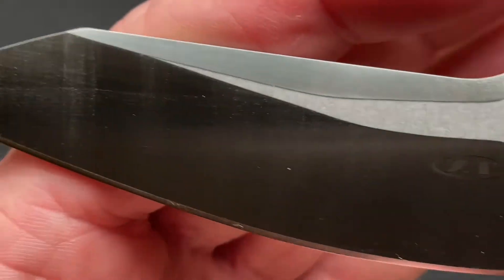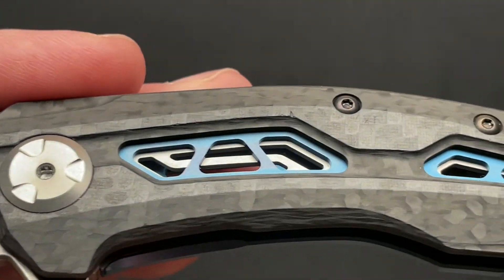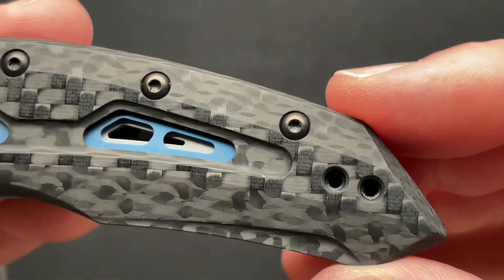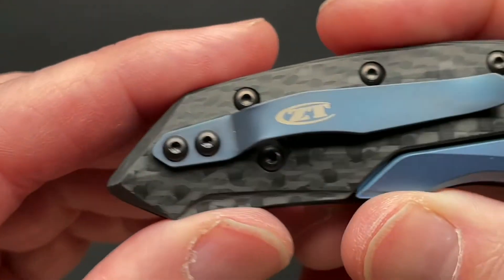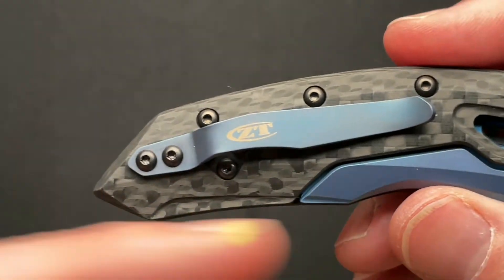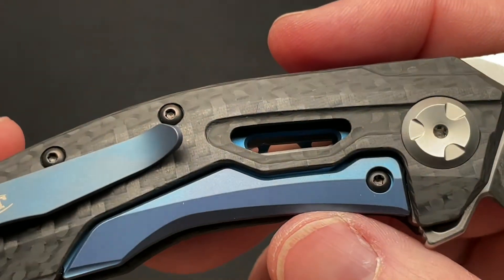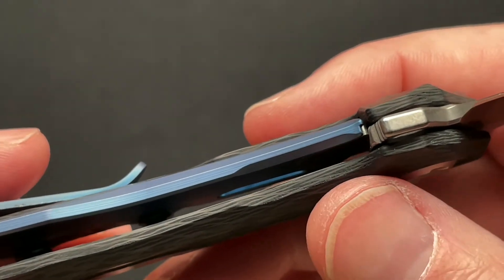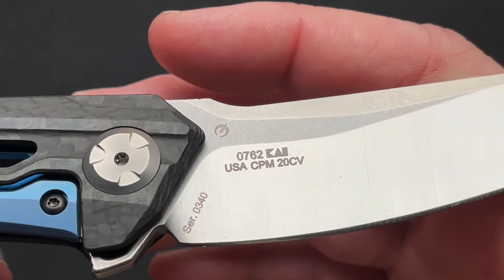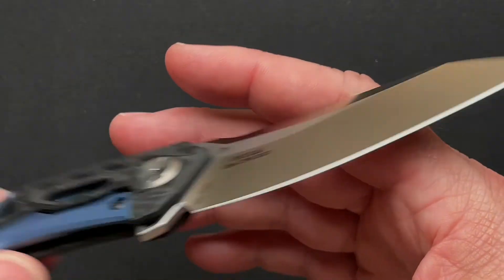Nice satin finish on the blade that is really reflecting the light. ZT logo on there. Very nice carbon fiber with lighter blue liners — I love that. Reversible clip. I still wish they would not put ZT on the clip; I wish all knife makers would just leave the clips totally blank. I love the blue on the lock bar. It has a steel lock bar insert. Carbon fiber is my thing. Your typical ZT stuff on the back: a serial number, model number, and the blade steel.